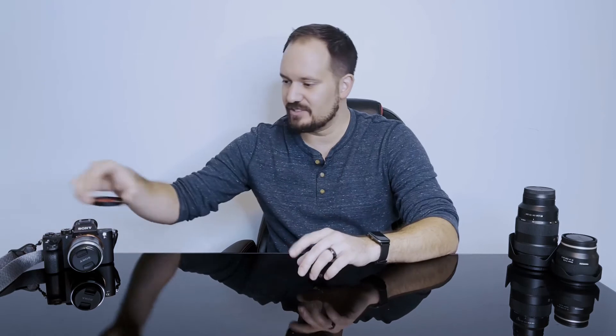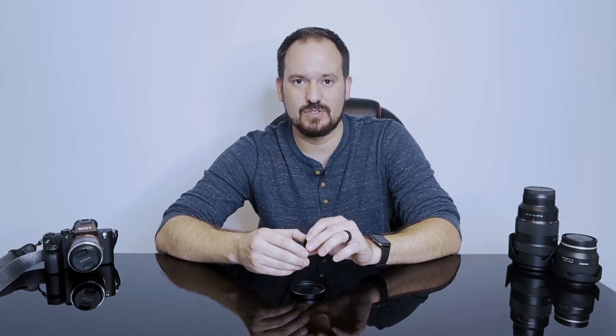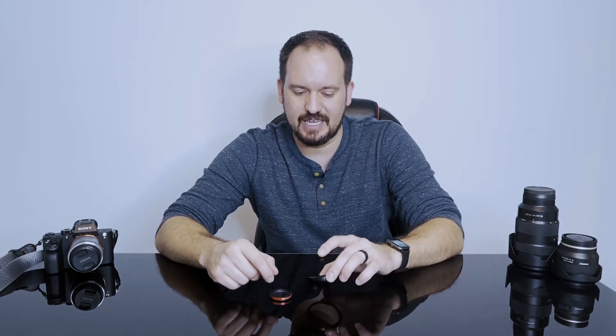So today I'm going to talk about two different diffusion filters made by different manufacturers and go over which one I think is the best value for your money. I'll also show some footage that I shot with each of these diffusion filters so you can see for yourself, side by side, which one is going to be a better option for what you are looking for. Diffusion filters — pretty simple — what they do is they diffuse light. They will take light from your scene, especially from a strong light source, and diffuse it across your sensor.